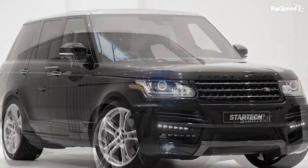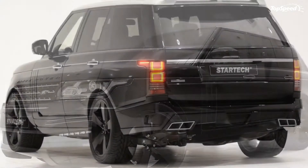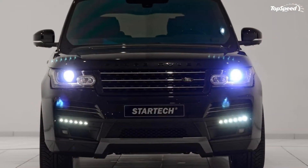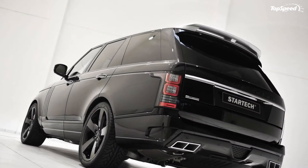The 2013 Land Rover Range Rover by StarTec. It's safe to say that aftermarket companies are coming in droves to the 2013 Geneva Motor Show. We've already seen some from German tuner Brabus, but now it's time to turn our attention toward its sister company, StarTec.